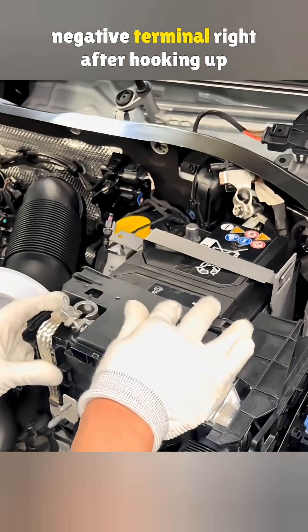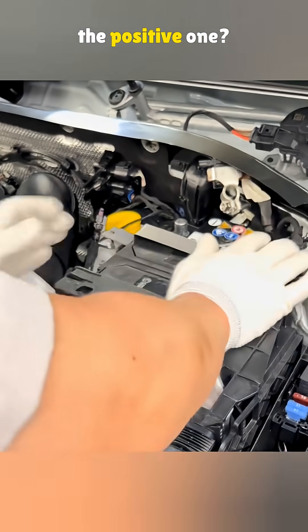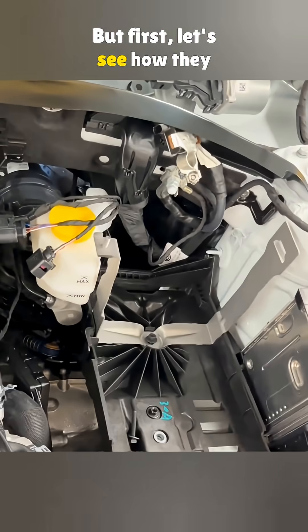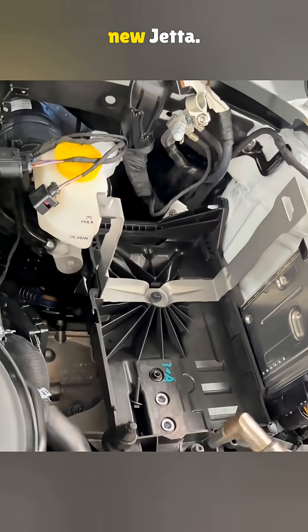Why don't the workers connect to the negative terminal right after hooking up the positive one? It is actually a big deal. Let's see how they install a factory battery in the new Jetta.